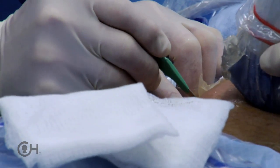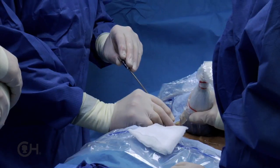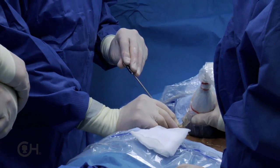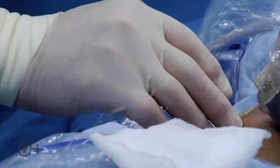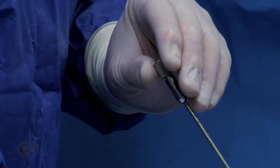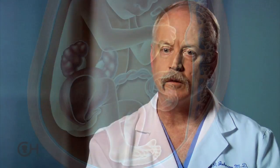We numb the skin and make a tiny five millimeter incision through the skin, then we direct a needle through the maternal abdomen, through the wall of the uterus, and into the fluid space immediately next to the fetal abdomen.